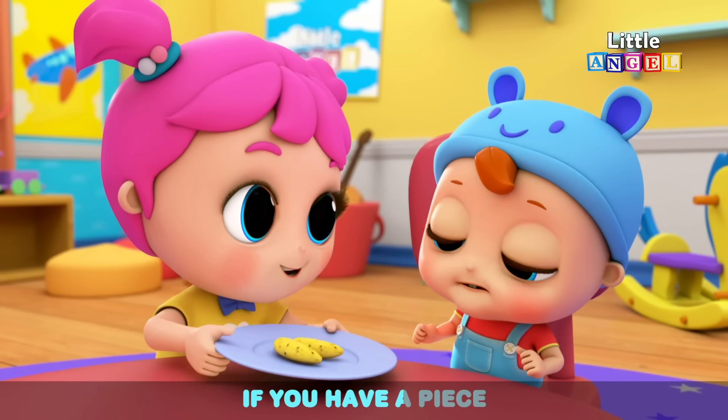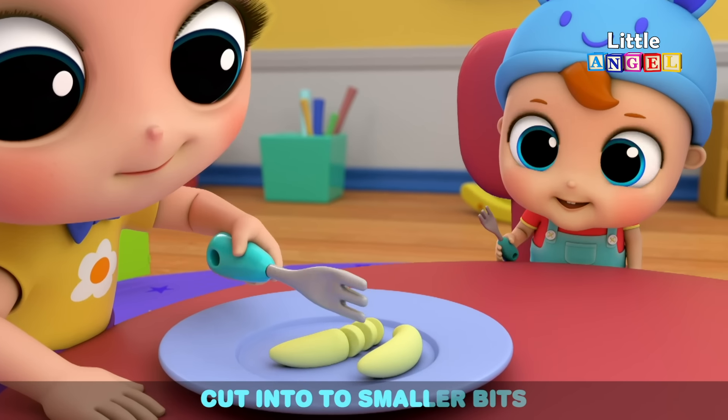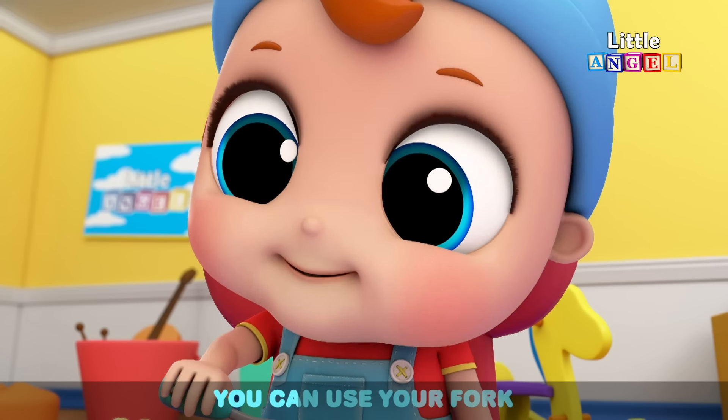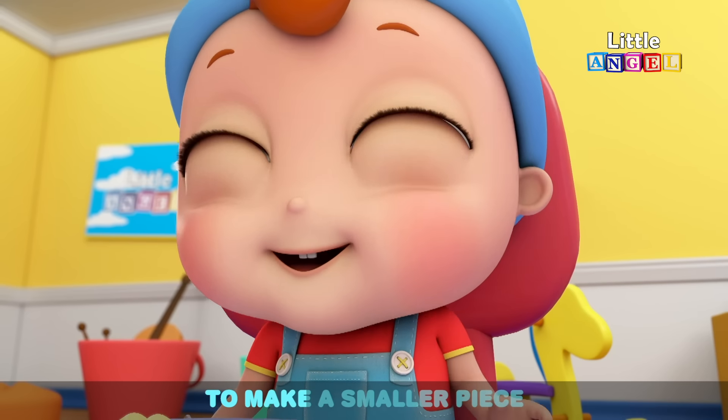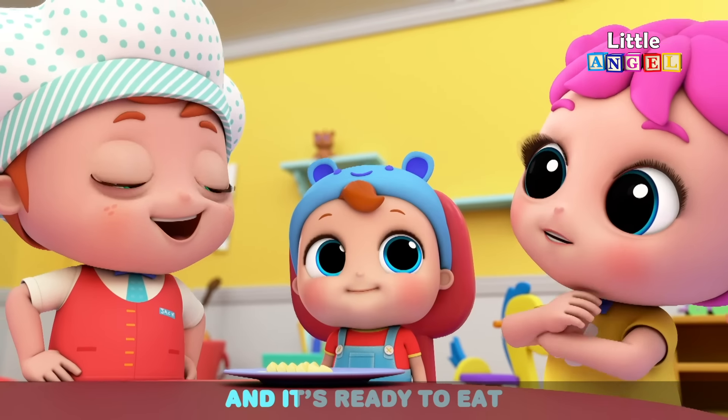If you have a piece that's much too big to eat, cut it into smaller bits — start by watching me. You can use your fork to make a smaller piece. Now it fits inside your mouth and it's ready to eat.